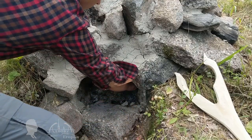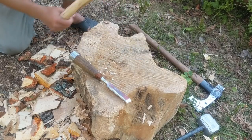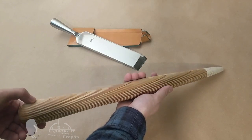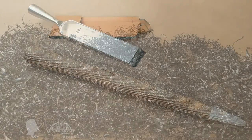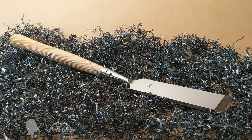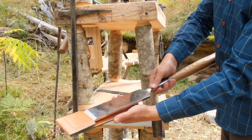Because I finished the chisel's blacksmithing job the night before my departure, I had to make a temporary handle for it at the log cabin camp. Upon my return home, I decided to make something original and different. I'm still not sure if this is the handle I want to keep. Do you think this stabilized plywood handle looks good with polished metal? Should I go back to solid wood? What do you think of the shape?